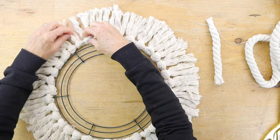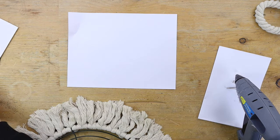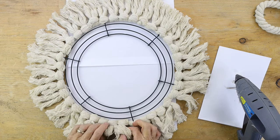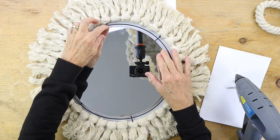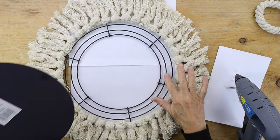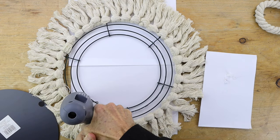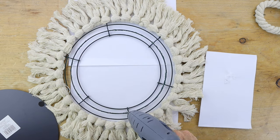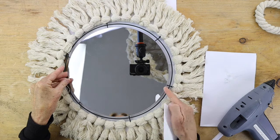When you complete your last tassel, you're ready to add your mirror. First, take some paper and cover your surface so you don't get any glue on it, then put your mirror on top. Check where you're going to center it and add your glue — you're going to want to use the high heat gorilla glue, I have it linked in the description.